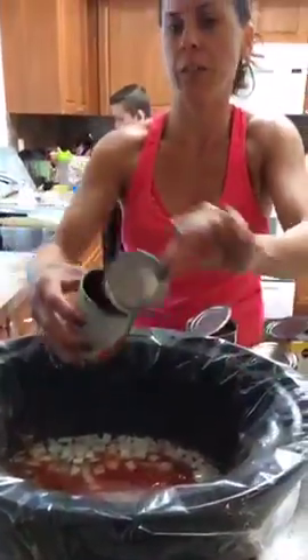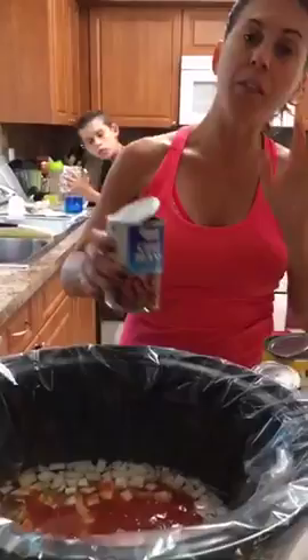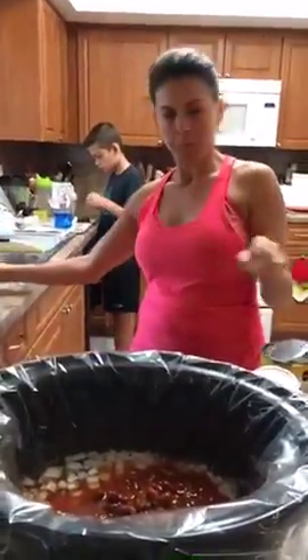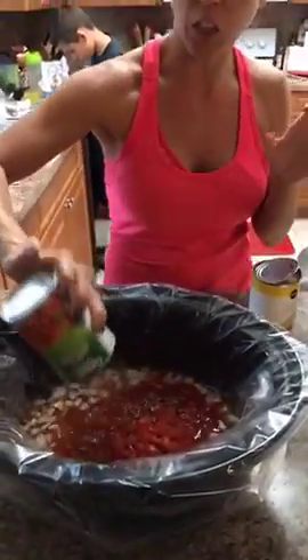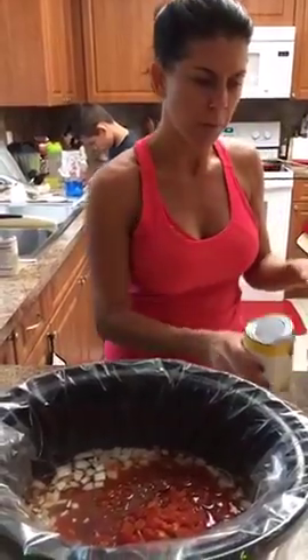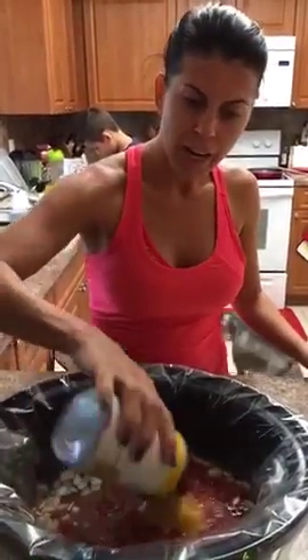Make sure you get all of it, and keep the liquid from all the cans — it flavors the soup and gives you the liquid base. Next, the chili beans — keep that liquid. Then the can of diced tomatoes with chilies, which gives it a little kick and spice but not too much. And then the corn goes in too.